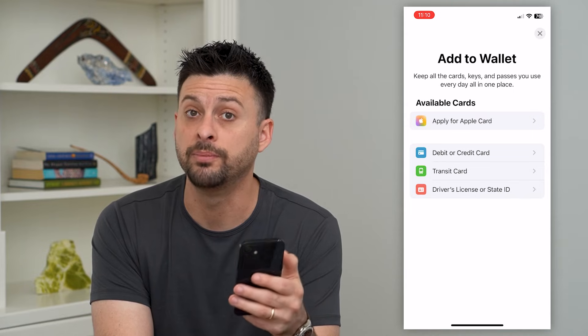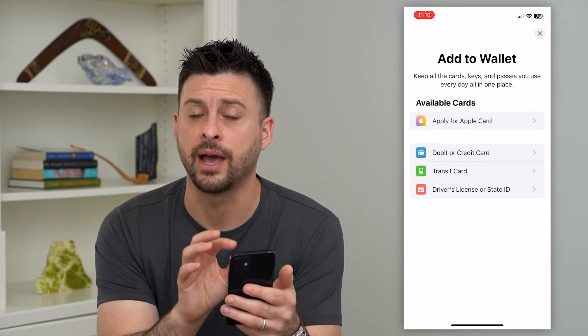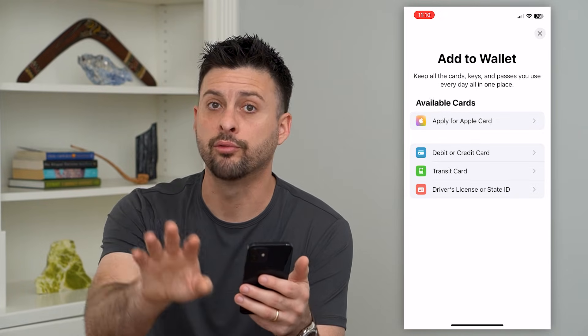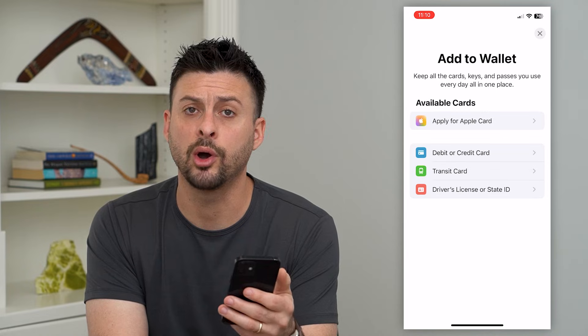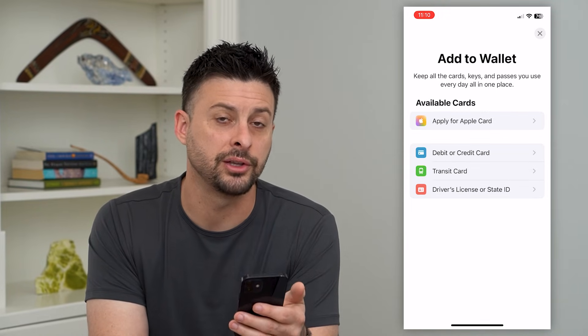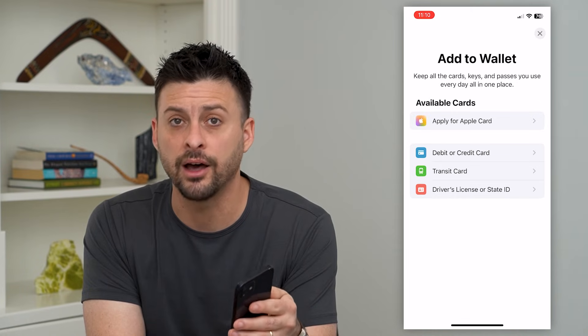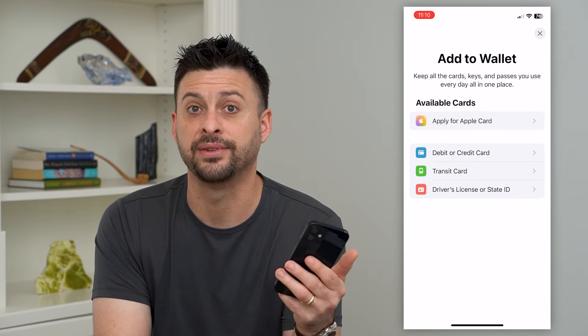Basically go through the process of deleting it and then adding it again because maybe it's expired. After that, you should be able to use Apple Pay. Keep in mind, another aspect of Apple Pay sometimes is the register itself is not working. So if you go up there and double click the side button and it pops up with Apple Pay but it's just not registering, potentially it's the other device that is not working and they just need to fix their device.